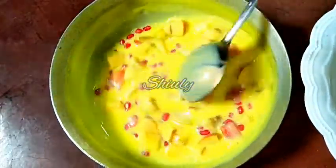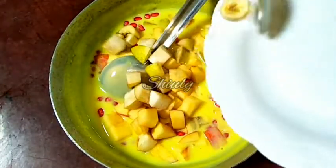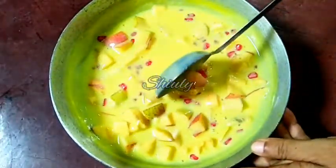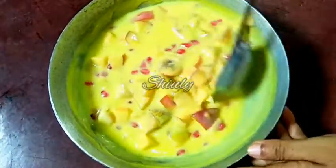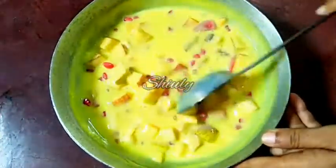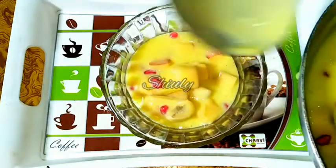You may keep the ratio of fruits to custard cream according to your wish, and now mine is ready as you can see. Let's give everything a nice mix. Our fruit custard is ready! Now I'll take it out into serving bowls and then freeze it. Let's serve the fruit custard.